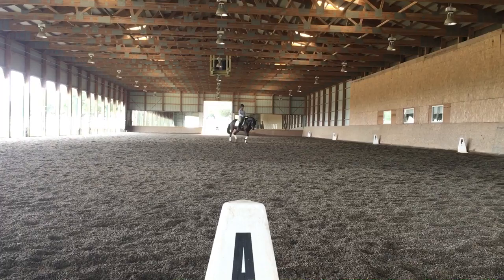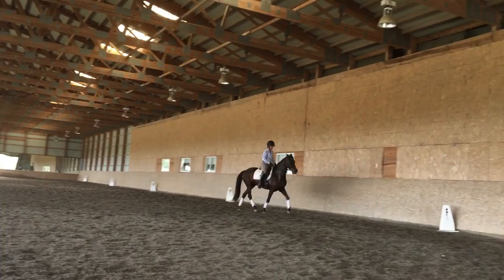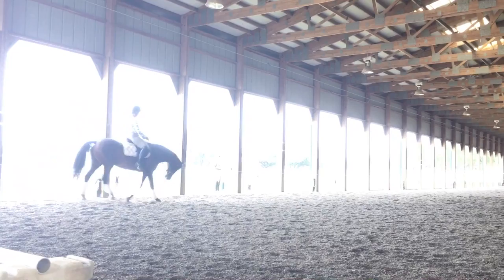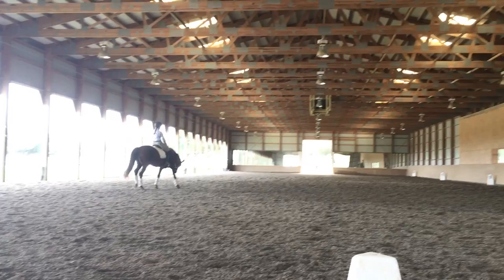Nice. March that quarter. Think of the leg. Well done. Nice transition to walk. Keep your little ground larger.